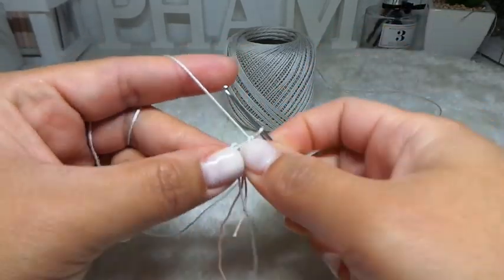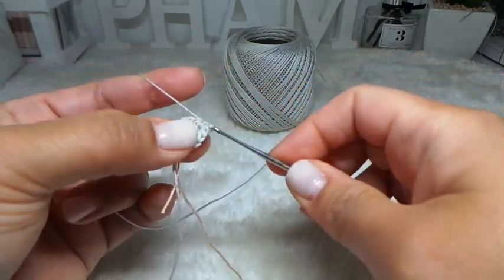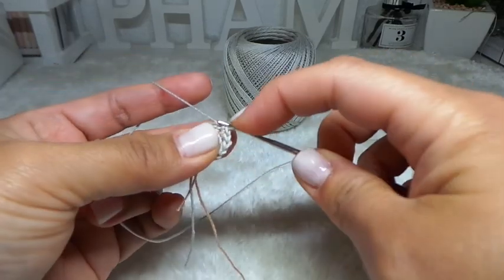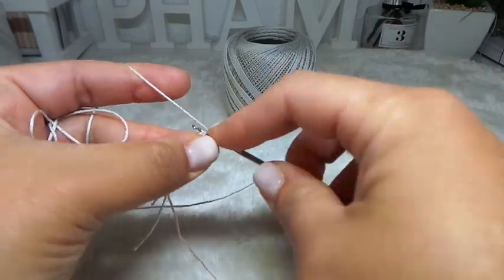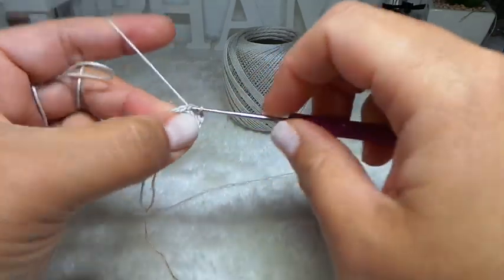Then next row, row 3: 1 single crochet into the first stitch and then increase the next stitch. I'm going to repeat that all the way around. At the end of the row, you should have 18 stitches.